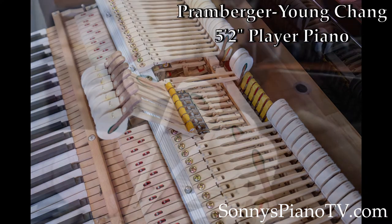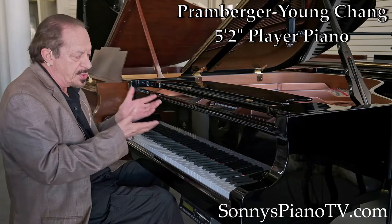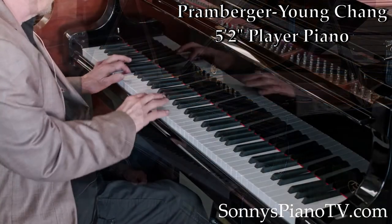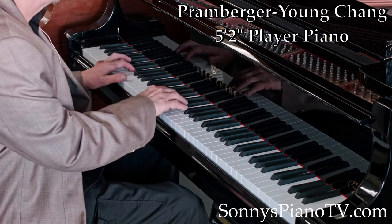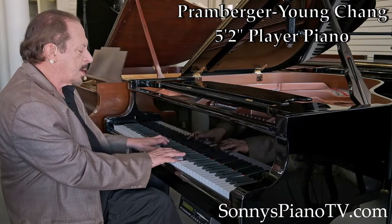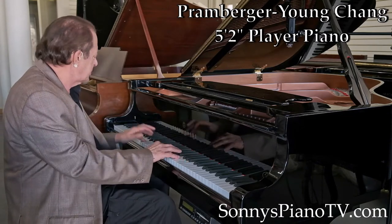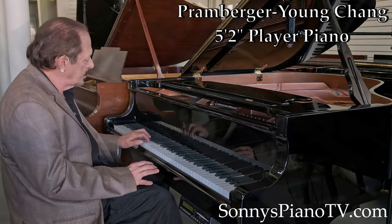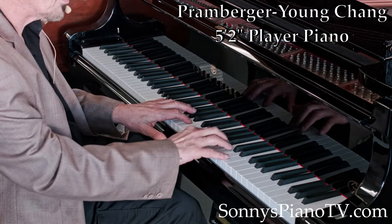He used real cast iron for the plates, making this a truly magnificent instrument. I call it a sleeper because very few people know about the Promberger and that it sounds and looks a lot like a Steinway. Listen to the midrange. This piano has no mileage on it — the folks that bought it used it primarily for the player system.